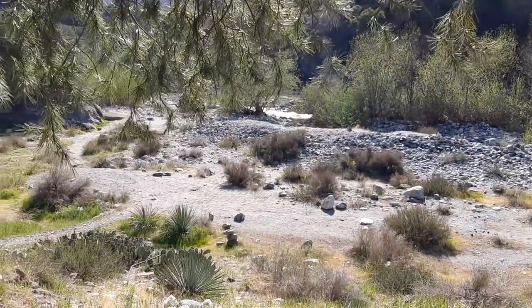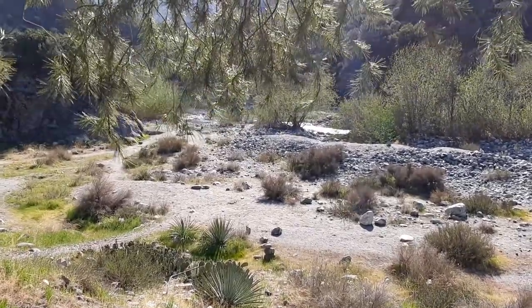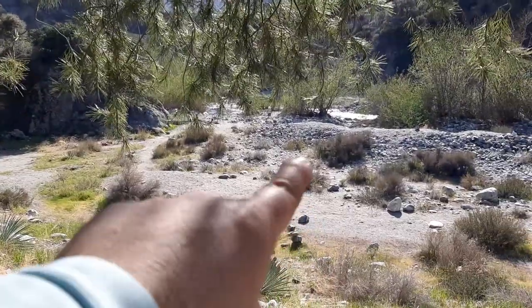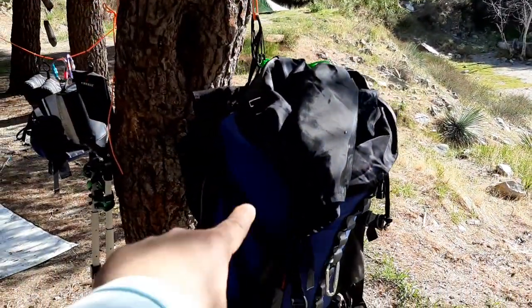What is up YouTubians? Kudabaloy here coming at you from another exciting location with another exciting video. We are deep in the San Gabriel Mountains doing some semi car camping. The river is right there, which is awesome — good source of water, you just have to filter it. I'll show you that in a second. The way I got up here was with my Osprey backpack.